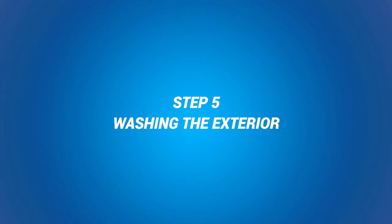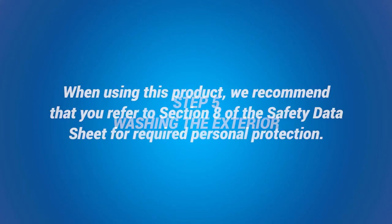Step 5: Washing the Exterior. When using this product, we recommend that you refer to Section 8 of the Safety Data Sheet for required personal protection.